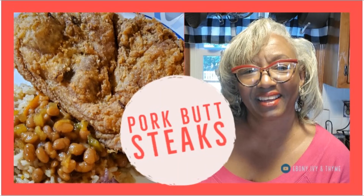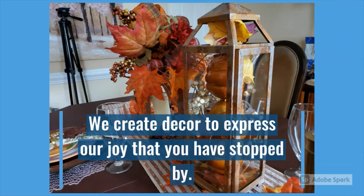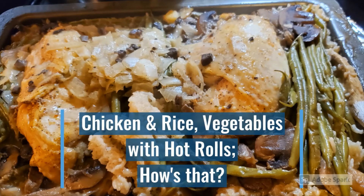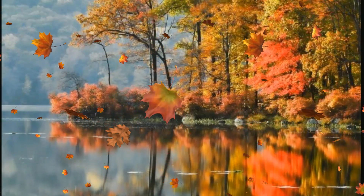Tonight, I'm taking something that I'm very familiar with and flipping the switch and doing something different with it. Hello, I'm Leona Dooley, and this is Ebony, Ivy, and Tyne. It's in this kitchen where we work hard, love God and family, and know without a doubt that everything else is just gravy. It's also here where we do all things in the kitchen for the kitchen — decorating, cooking, planning, sharing our past as well as our future.